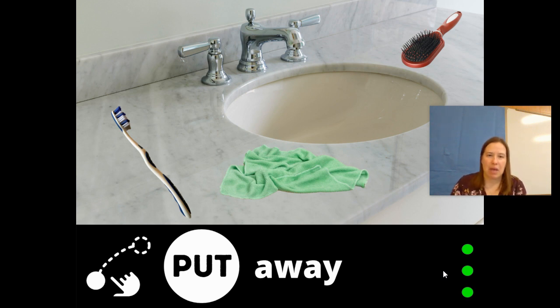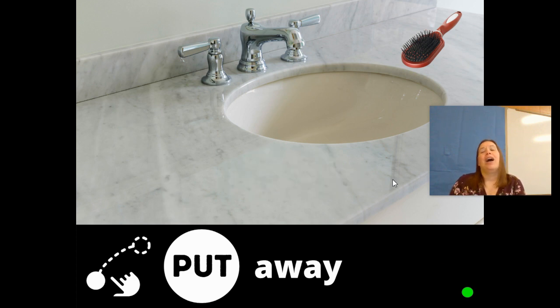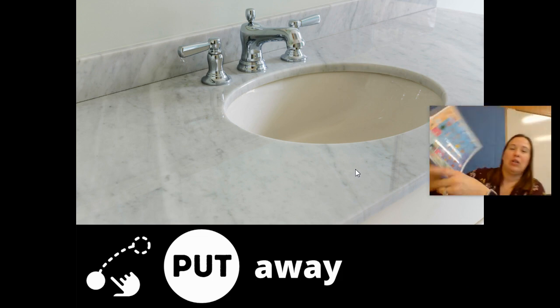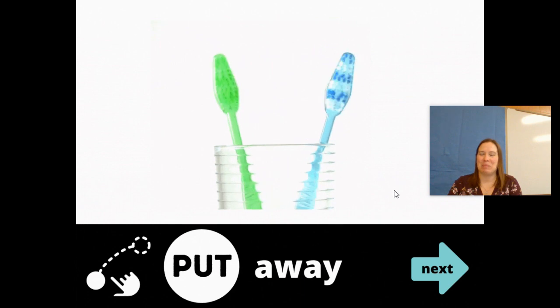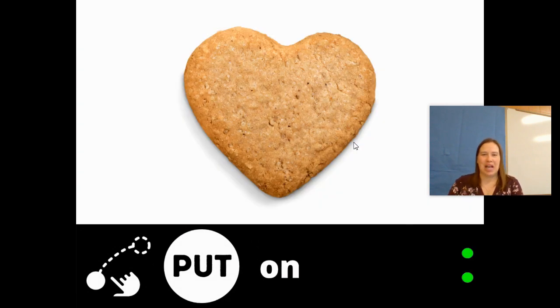I say this one to my boys all the time — put away your toothbrush. Put away your cloth. Put away your brush. I'm going to show you where it is on my core board one more time: put. Put things away. Somebody listened — they put their toothbrush away.